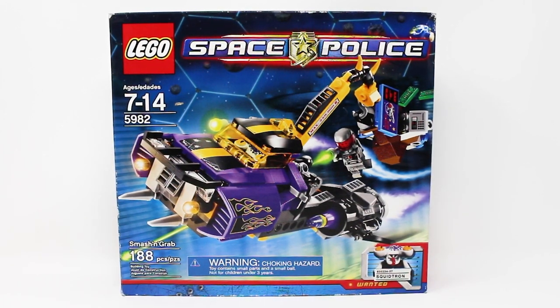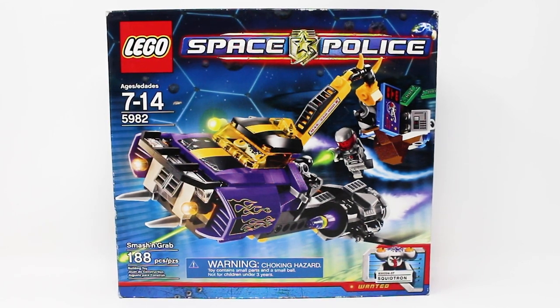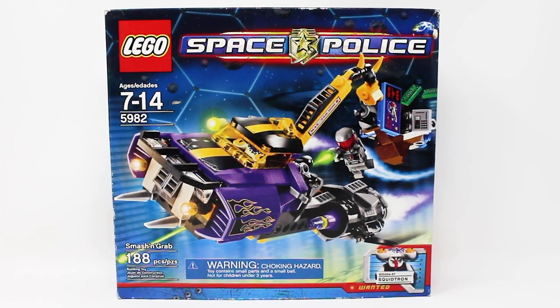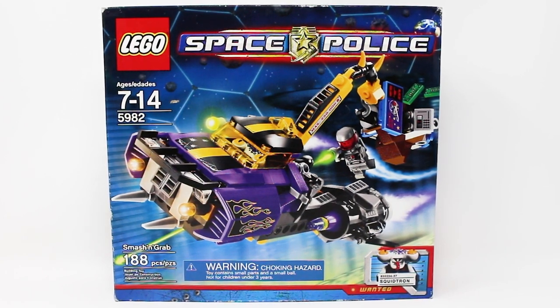This set used to retail for about $20 here in the U.S. Adjusted for inflation, that's closer to $28 in 2024 money, contains 188 pieces, and here is a front look at your box.